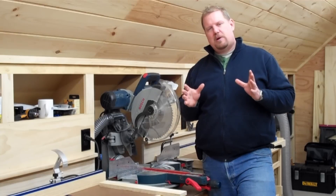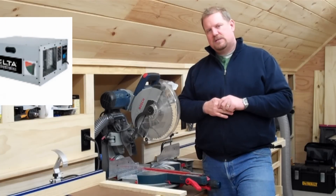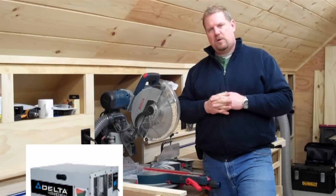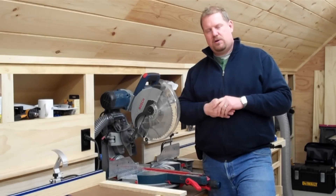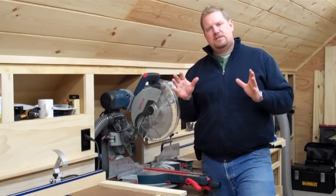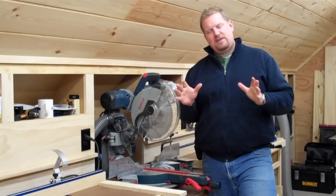I'm using the 3 horsepower dust collector for all the large particles. I'm also using Delta's air purifier for all the really small dust particles as well, which I'll talk about in another video and another article. Today, I just want to talk to you about how I've set up this dust collector, how I'm using it in my shop, and my thoughts on its performance. So stay tuned.